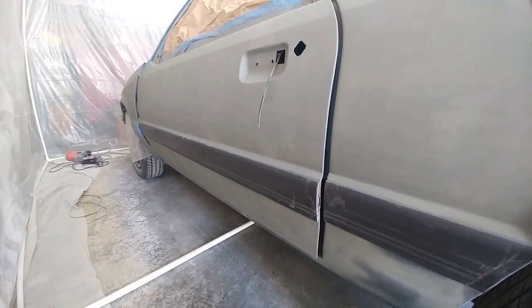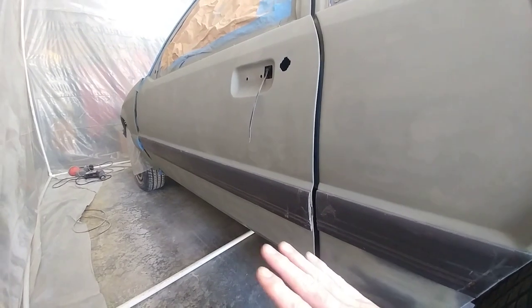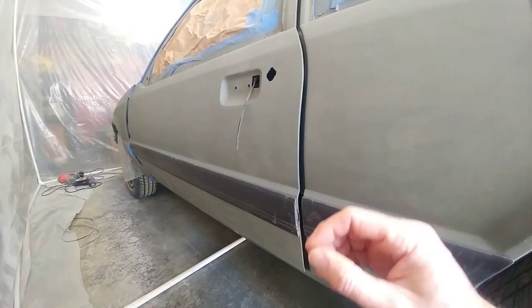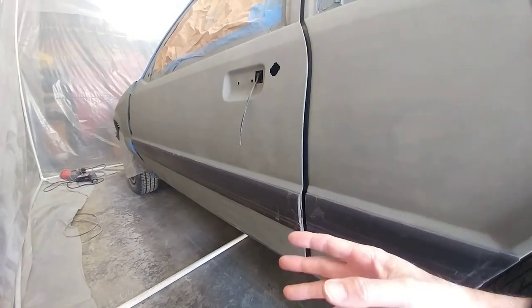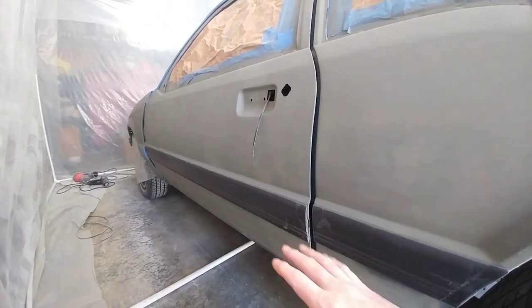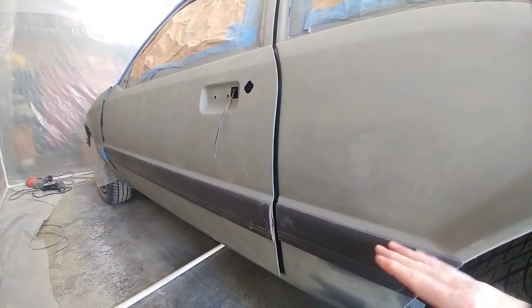The next piece is the body side molding, and getting that refinished. Everything is well adhered, so I'm taking the time to do all the painting and refinishing while it's on the car. If it was peeling off, I would have pulled everything off and risked breaking the studs on the front or back pieces. But since everything is well adhered, I'm going to choose to paint this on the car.